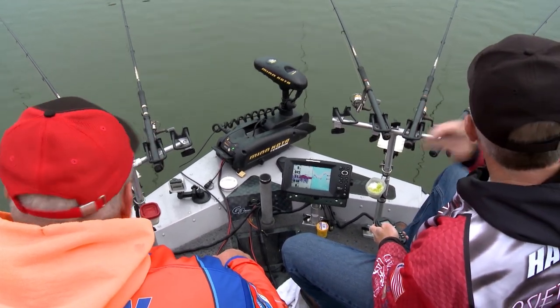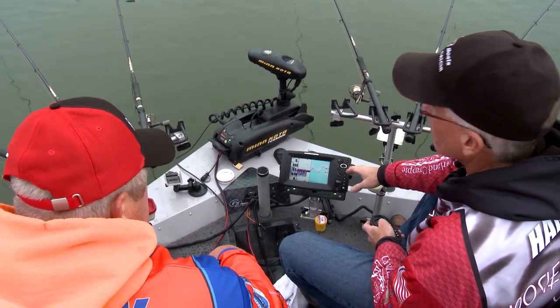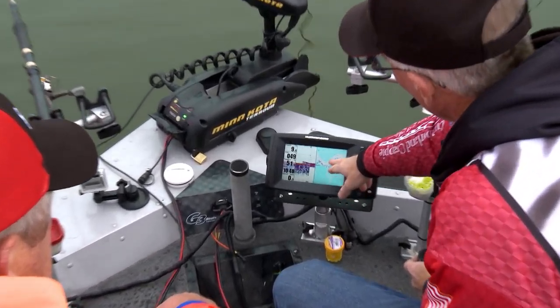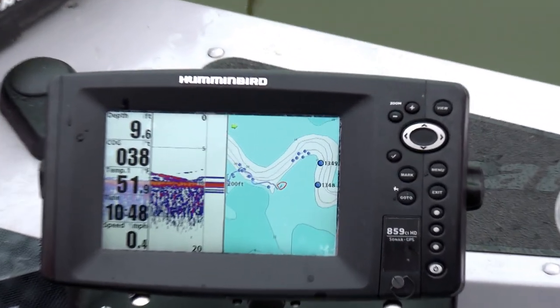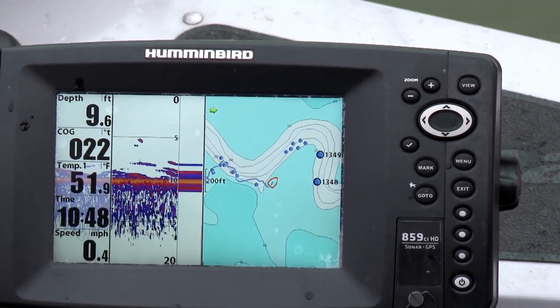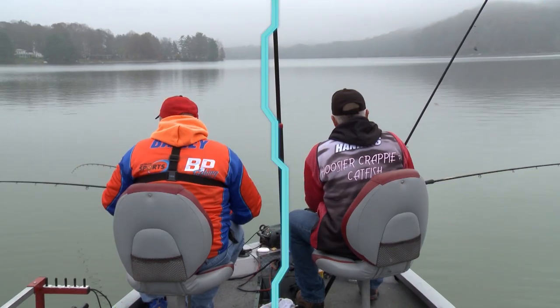One thing I really like to target when I go to a new lake is — I'll take the Humminbird, they've got great mapping systems, and I'll look for these creek channels and the bends in those creek channels. The bend on a creek channel is one of my favorite places to fish. I'll go right to that spot first, and most of the time it's holding fish. We're concentrating on the bend in the river channel — it's irregular structure, and a lot of times you're going to find fallen timber on that area too.